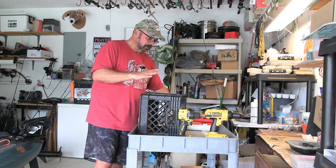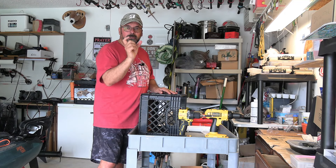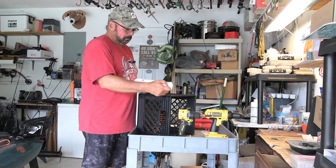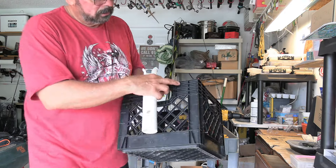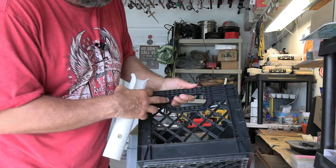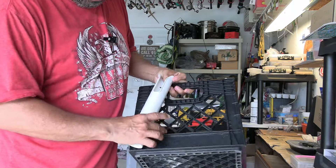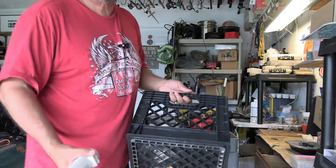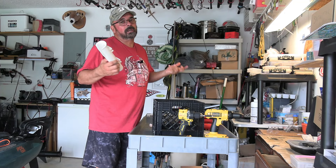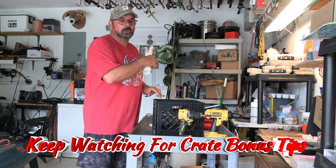I'm just going to attach the rod holders to the crate using stainless steel hardware — a screw, a washer, and a nut — and I'm going to align these where I can drill the holes in this grit here. I'm going to drill a hole right here in the middle and one over here, then just zip tie the bottom of the rod holder to the crate. I'm going to attach six rod holders, since I usually go out with between four and six rods when I fish.